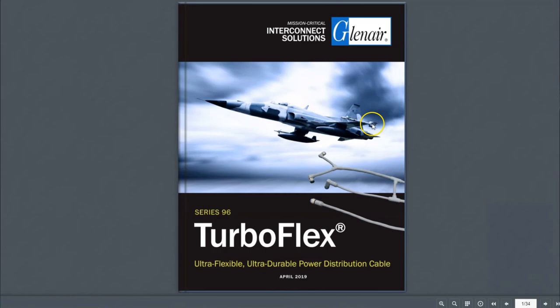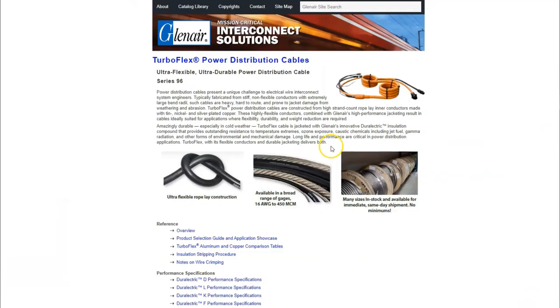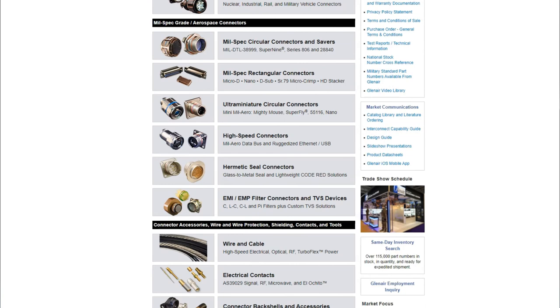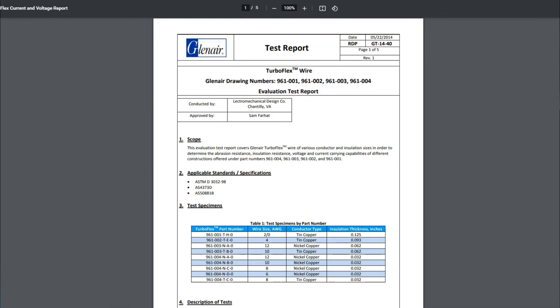There is also a rather complete inventory of detailed performance specifications for the cable series, and the how-to-order pages have all necessary information including available gauges, jacket material types, and colors. Back on the main landing page there is a nice video with the TurboFlex insulation stripping procedure, and let's circle back to the Glenair homepage and click through on the test reports technical information link, where you will find a wire and wire protection section with comprehensive TurboFlex evaluation test reports.